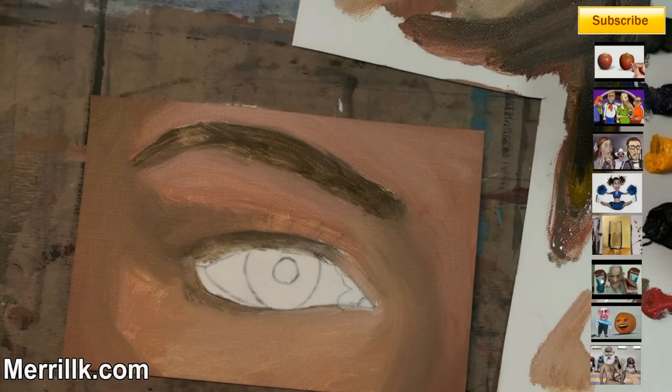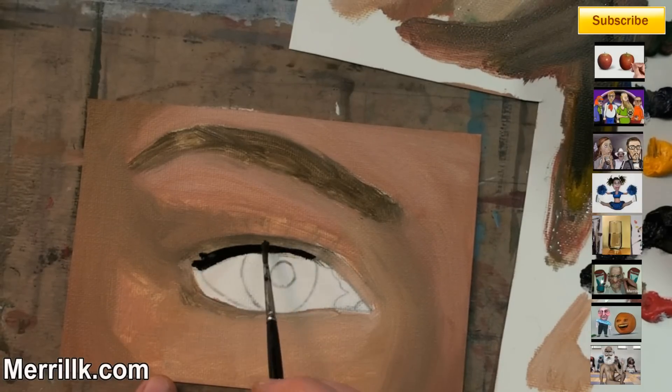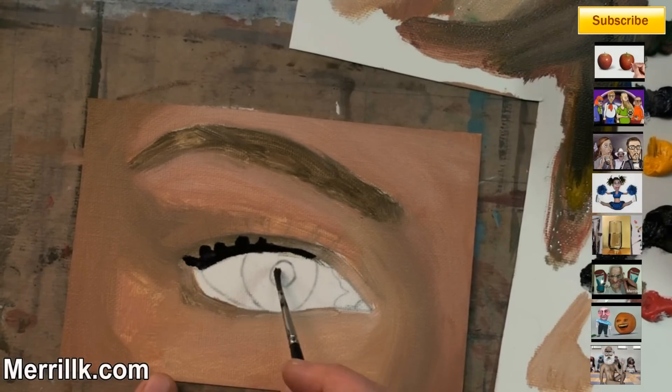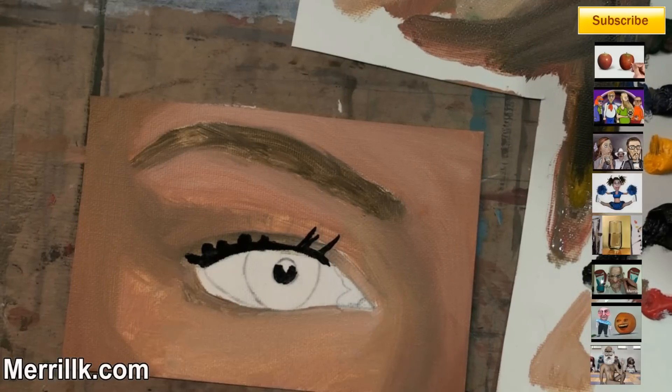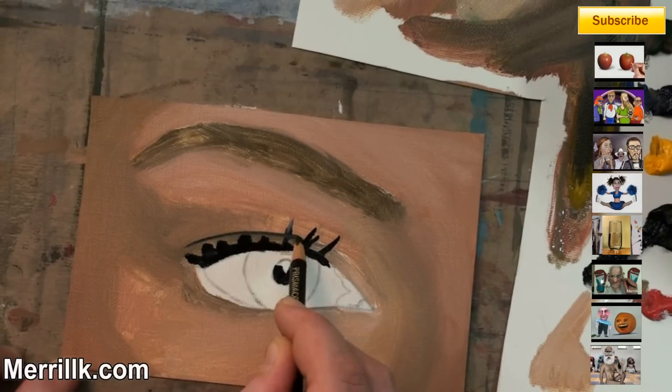I'm doing this all in one sitting. Sometimes when I do more detailed paintings I'll do additional layers, but this is a nice quick study that we're doing today. Try to do it in one sitting — it should take you about an hour. It took me about that.